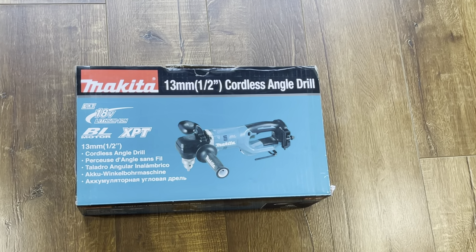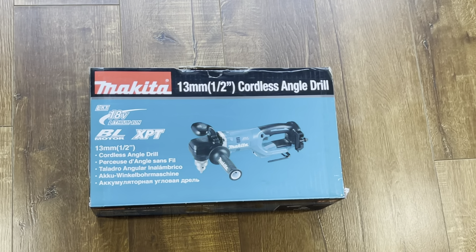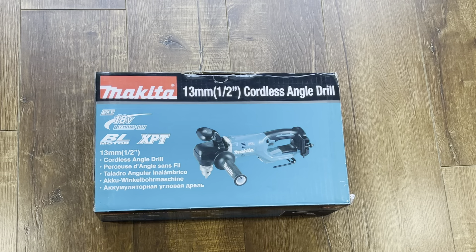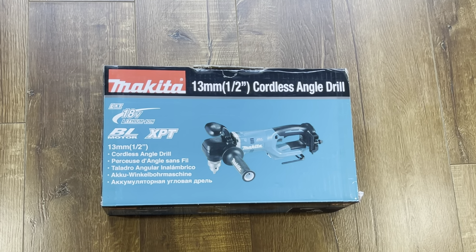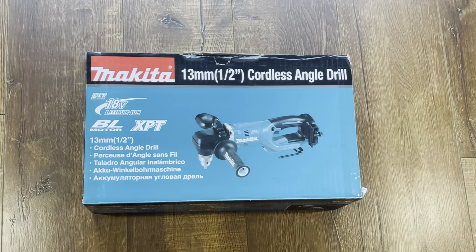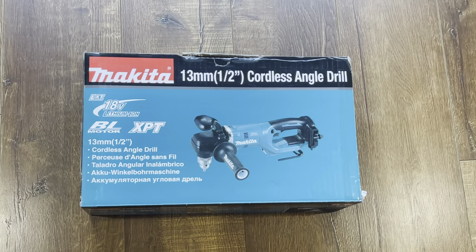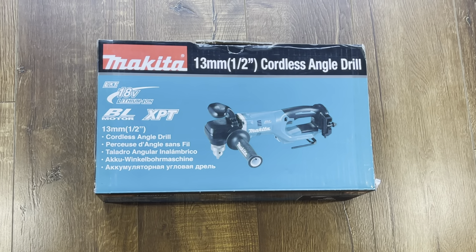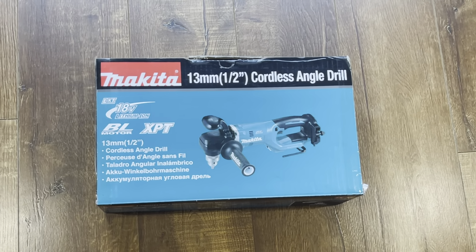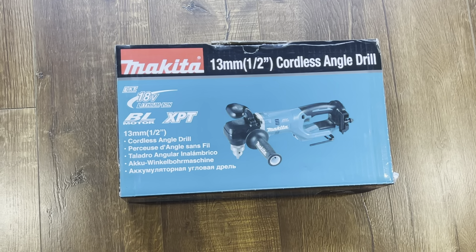Hi there, welcome to my channel Modern Tech Tools. Today I'm here with a very nice and cool tool from Makita. Just launched, it's a half-inch cordless angle drill. It works with an 18-volt battery and it has a brushless motor. It's a cordless tool — a very nice tool, no one has it yet, not in any stores.